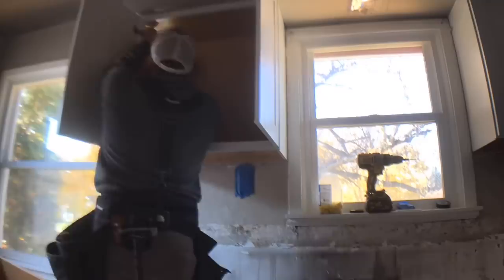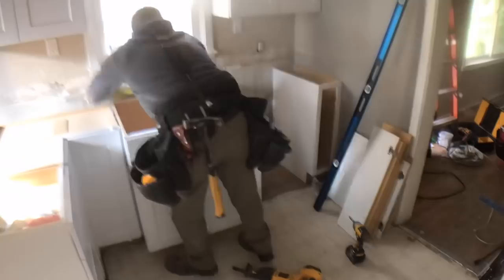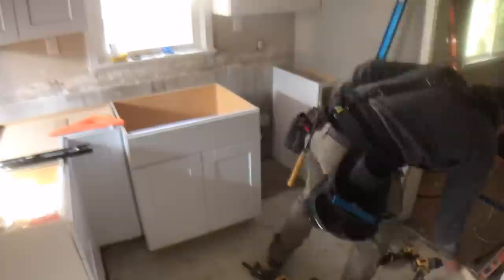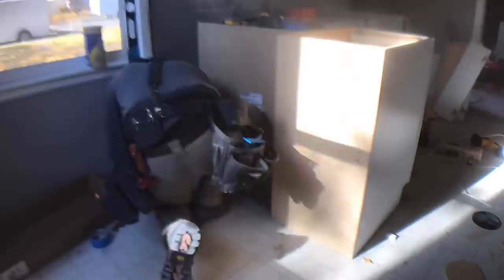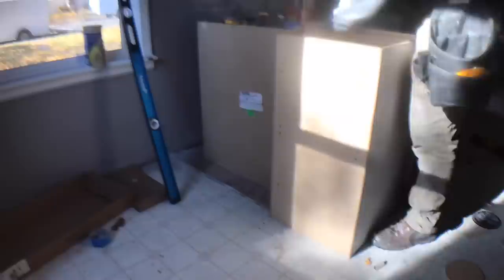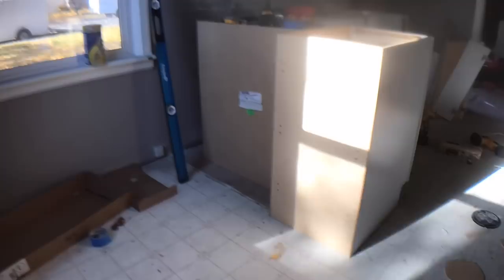I also like to do the upper cabinets first so I don't have to work around the base cabinets. After all the uppers were up, I brought in all the lowers. One piece we wanted was a lazy susan — a great way to use space efficiently. However, lazy susans do come a little bit shallower than the depth of normal base cabinets, so you have to add a small wall on the back to support the countertop, plus a cleat so the countertop has a nice flat level place to sit.